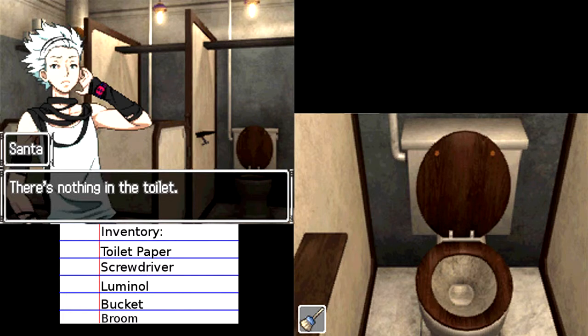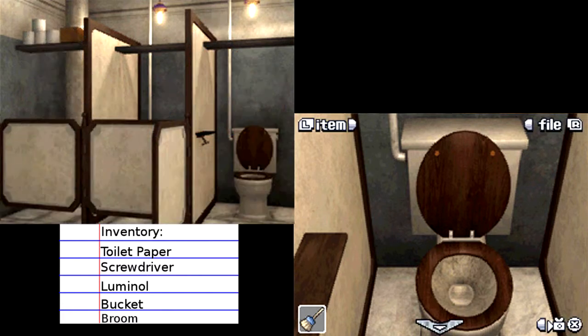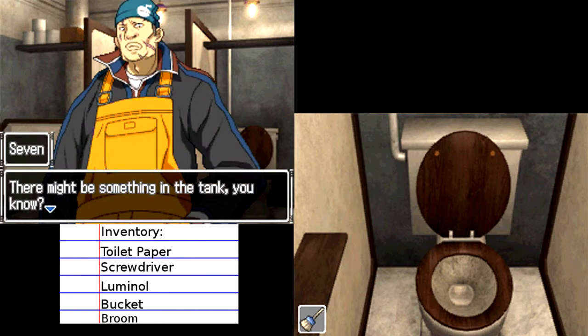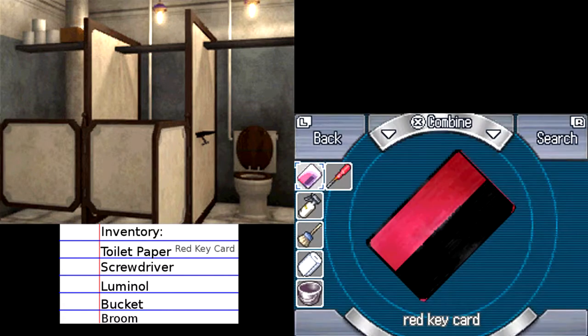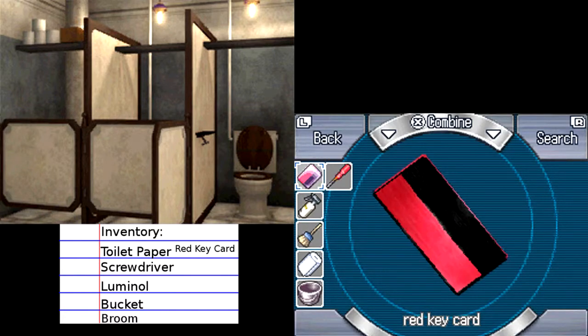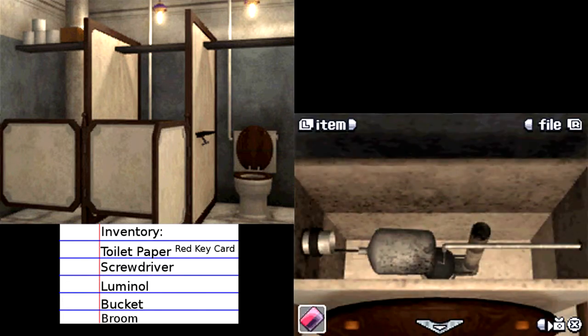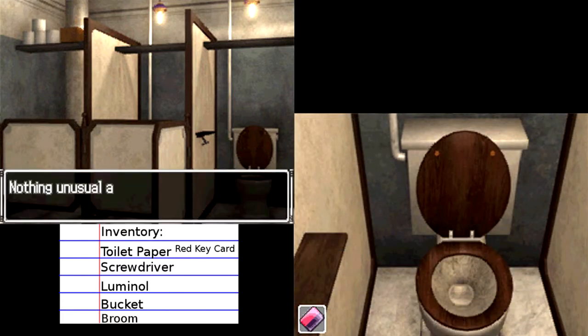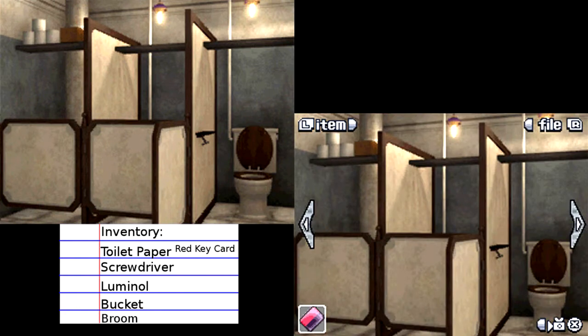There's nothing in the toilet — if there was, that would be gross. There might be something in the tank though, let's open that up. What's that? A red keycard. Okay, man, we got a lot of stuff. Tank with a red card. I'm gonna have trouble putting all this on my little inventory list, I'm sure.